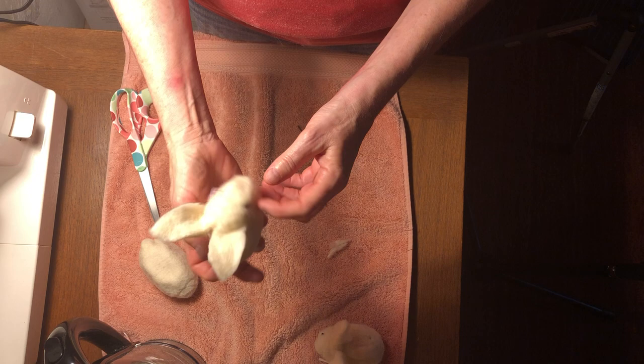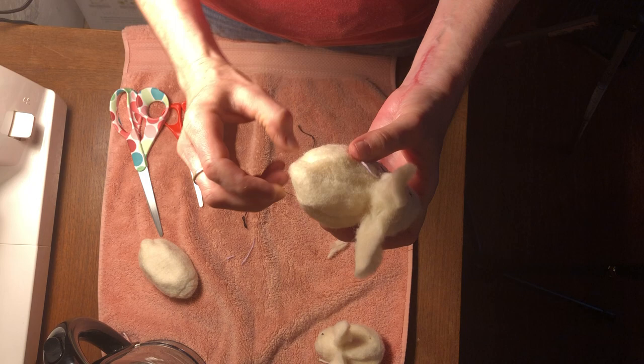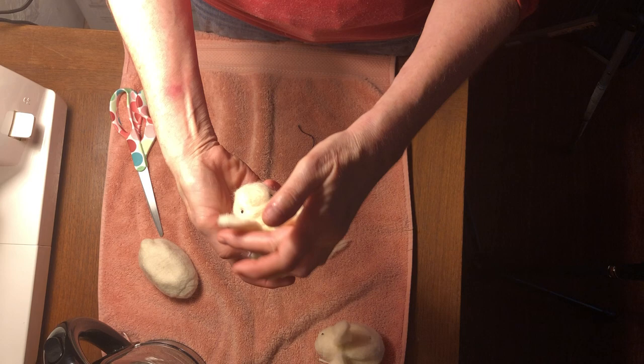And there you have it — a bunny for your Easter basket. There's a little tail there. Here we go. Good luck and enjoy!